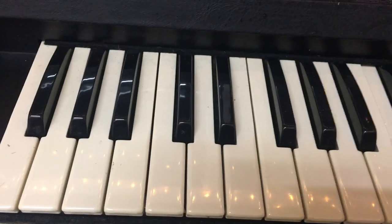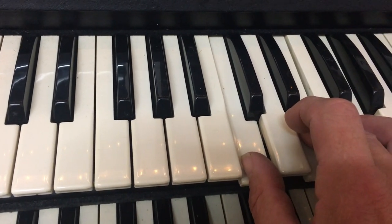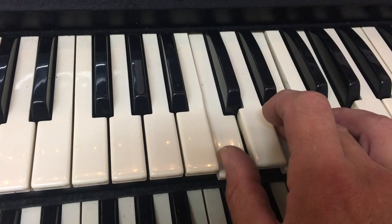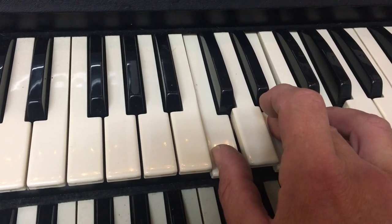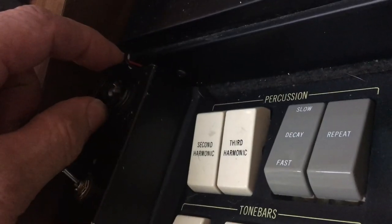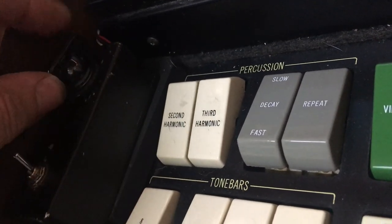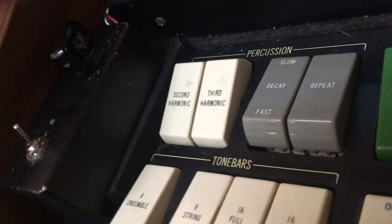This is weird. This was happening yesterday. This OctaSwitch is not working, and also the semitone changer is not working. That's weird.